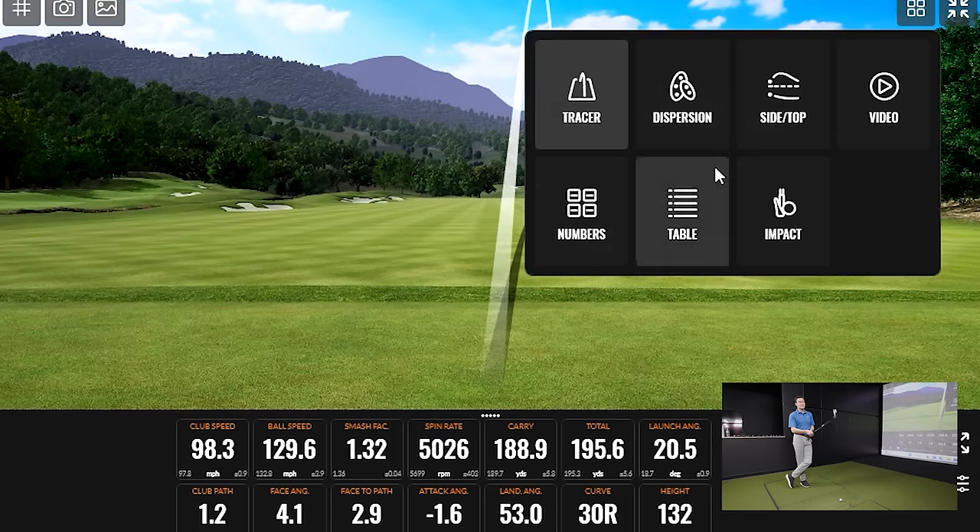Now the ZX7 Mark II — the most demanding iron. At address: very solid looking, pretty comparable to the ZX5, maybe a slightly more compact frame. That's notable because the previous generation got a lot of comments on how similar the ZX5 and ZX7 looked. That's actually important since Srixon is going for the combo set option — putting ZX4 to ZX5, or ZX5 to ZX7 together. It's a big plus that they've nailed that consistent appearance for golfers who want to play a combo set.